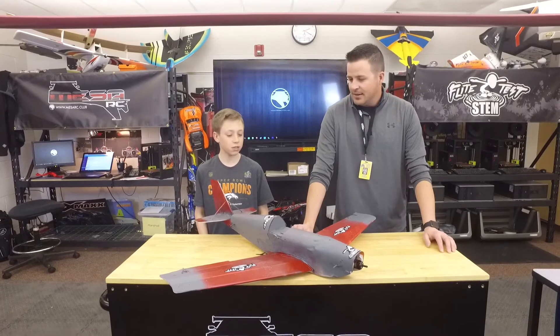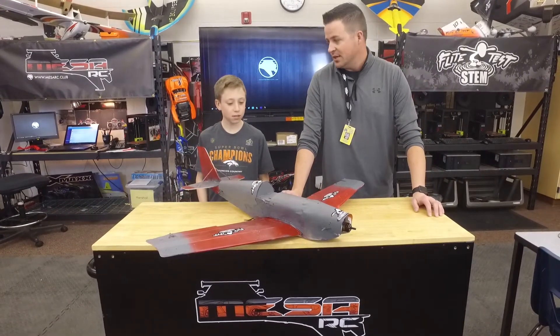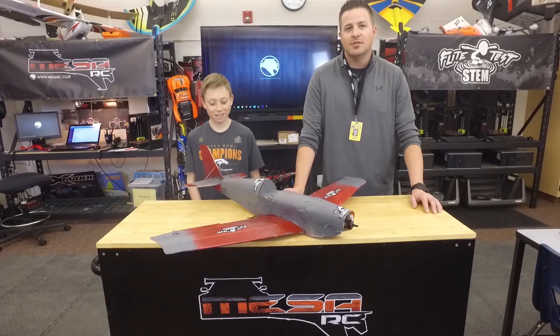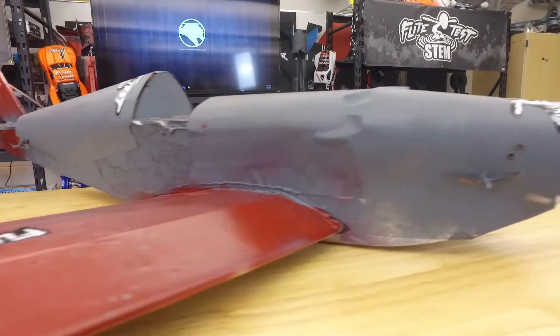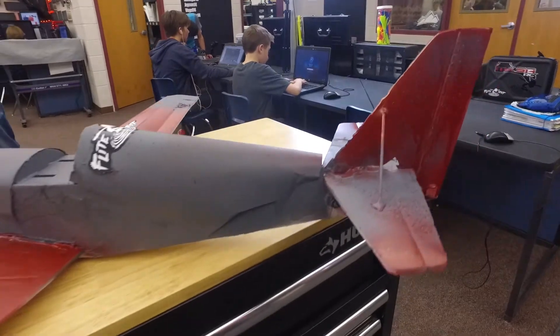Do you remember who it was designed by for Flight Test? No. I think it was designed by David Wendestal, the Swede. Do you know anything about David Wendestal? No. Oh man, we need to get Max into some Flight Test history. And this was the Racer based off of what movie? It was like the Planes movie. The Planes movie, right — the bad guy, Ripslinger.